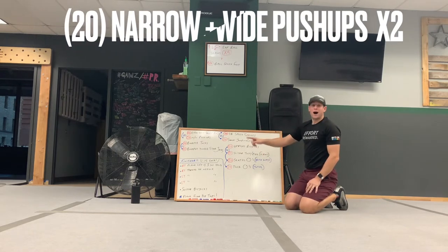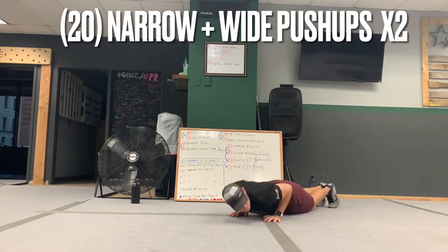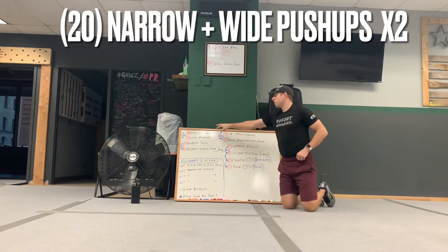Then narrow wides — we've done these before on the channel. Narrow with elbows in, then wide — shift them out. Make sure the chest gets to the floor. So 20 of each.